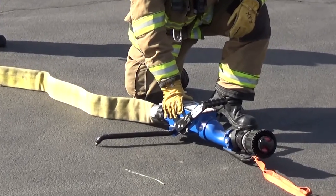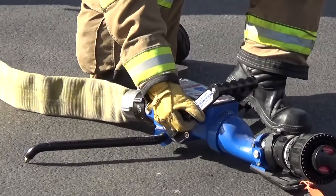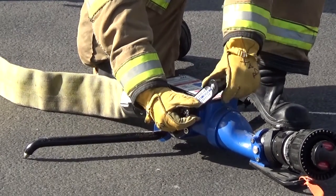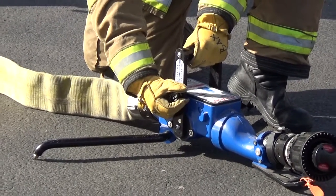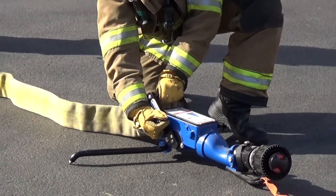Open the valve by pulling the locking pin, pulling back on the valve handle, and placing the valve handle in the desired detent position. Further back for more flow, further forward for less.